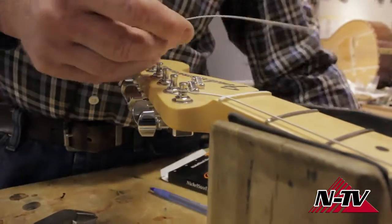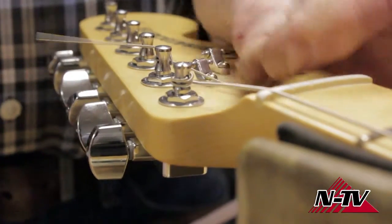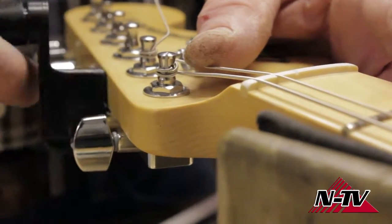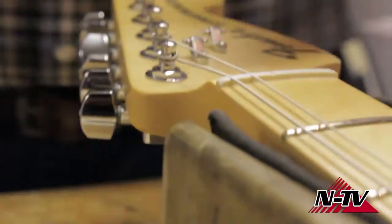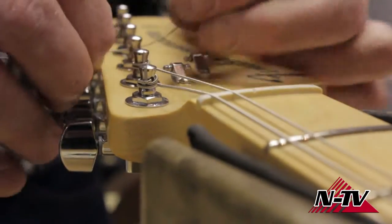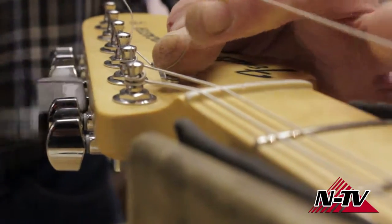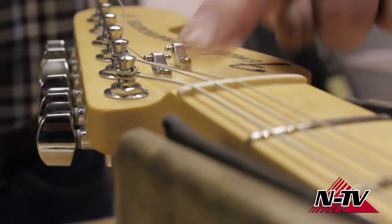There are a couple of little devices on the face of the headstock called string trees. They're not used on the two strings closest to the nut because those are so close to it. But for the next four strings, Fender feels you should have a little more pressure holding them down in their slots, so your string is going to go underneath this little piece here. That piece keeps downward pressure on the string.